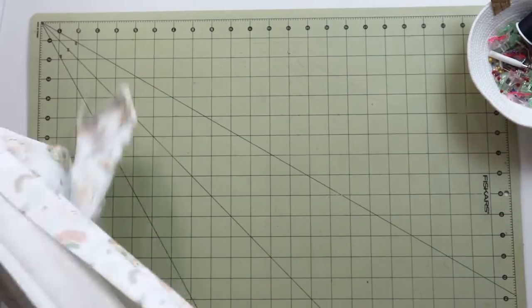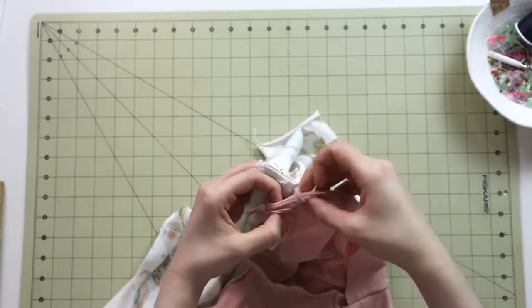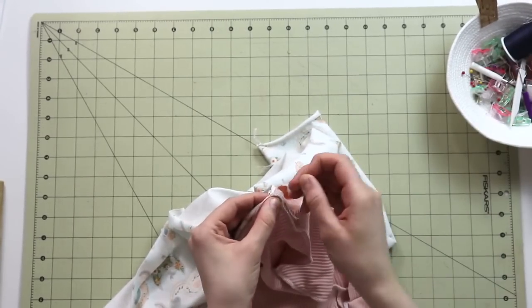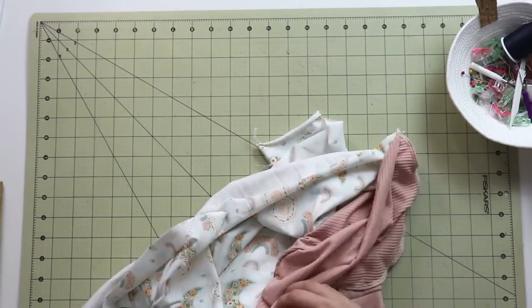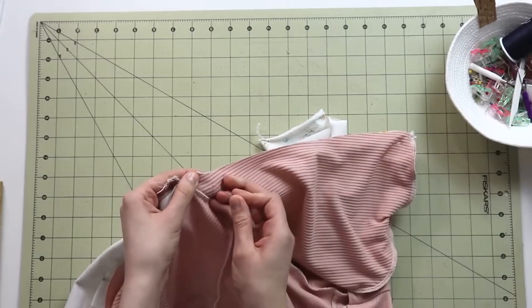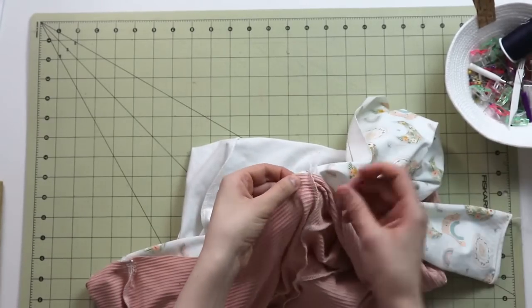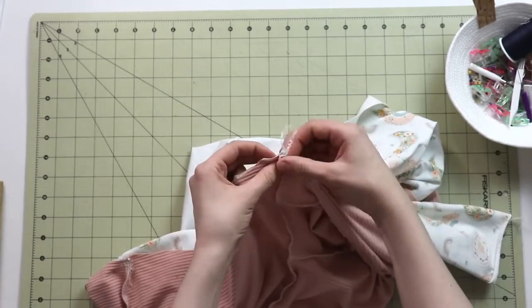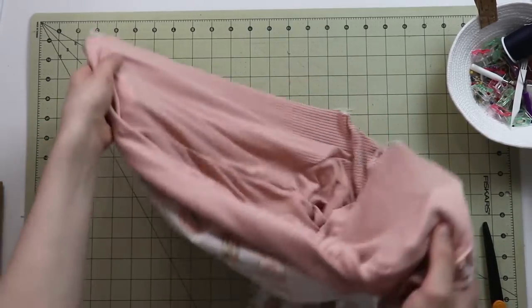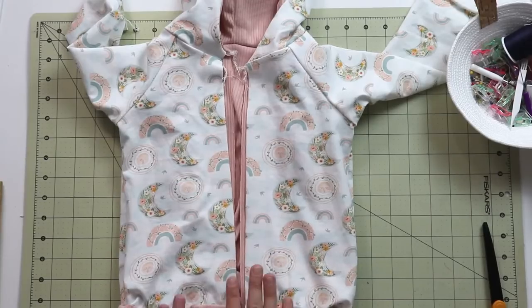Go ahead and place it right sides together, the lining and the outer fabric. Just make sure that nothing twists in the middle between these steps. Let's go ahead and align the top of the hoods and also the sides. When you're sewing hoodies with a zipper down the center front, there's a little part of the hood right over here that is reserved for the zipper, so you don't want to sew that — but everything else, go ahead, pin and sew it together. Once the hood part is assembled, double check one more time that everything aligns, and after that it's time for a zipper.